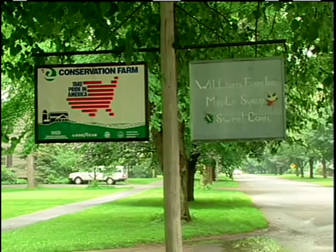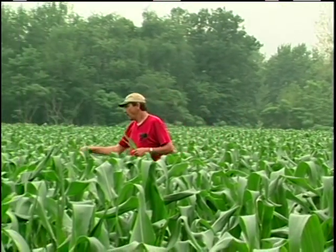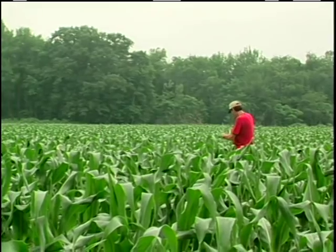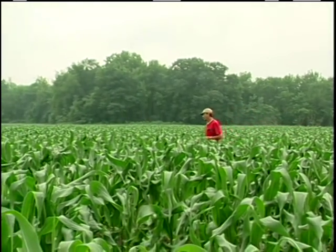I'm Sandy Williams, Williams Farm in Deerfield, Massachusetts. We're located in the Connecticut River Valley. We raise 200 acres of sweet corn and also about 10 acres of pumpkins and squash. We sell 98% of our crop wholesale.